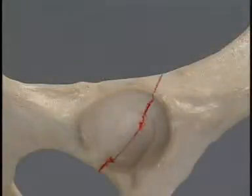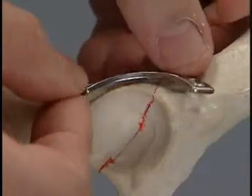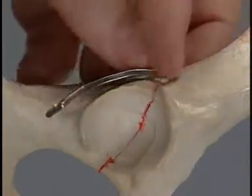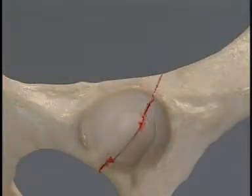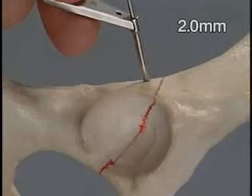While one participant holds the fracture reduced, the other positions the plate over the dorsal rim to assess where the first screw hole should be drilled. The hole is created with the 2mm drill bit through the double drill sleeve.